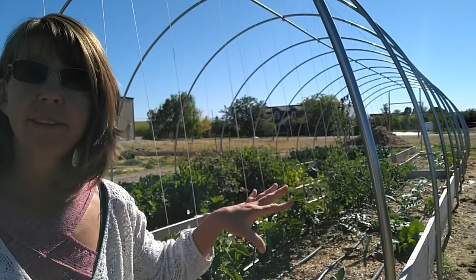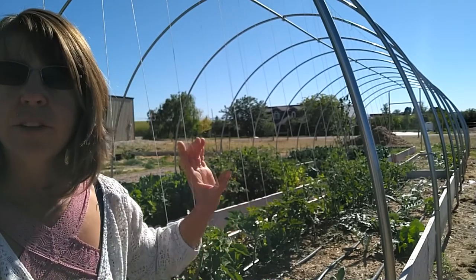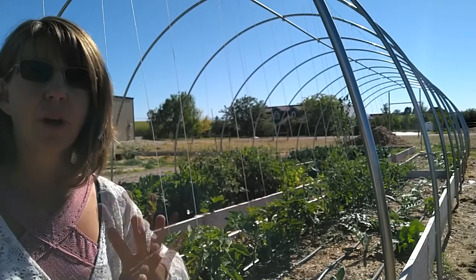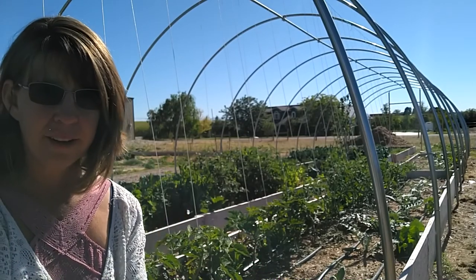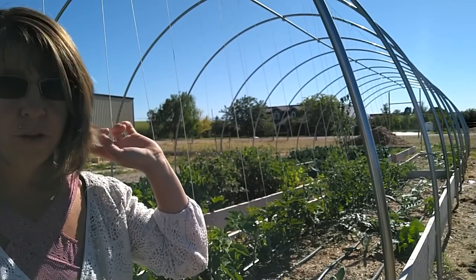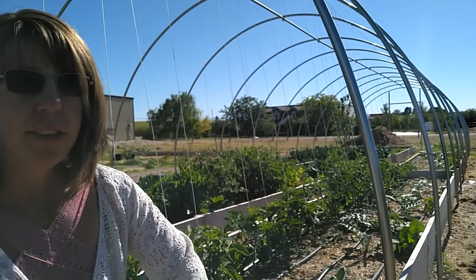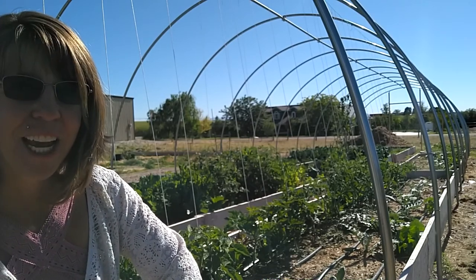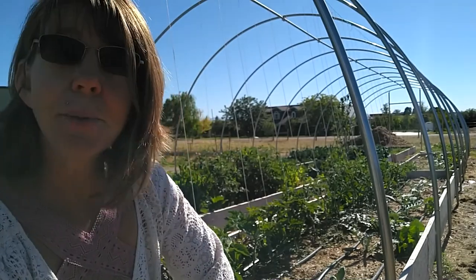I need to start weeding around the artichokes. Last year I had corn and beans in this area, and a lot of the beans fell and are self-seeding, so I have a ton of beans coming up all around here. I've been pulling those out because I have beans planted with the potatoes over in the northern part of the eastern garden. The garden is so big I have to designate different areas.